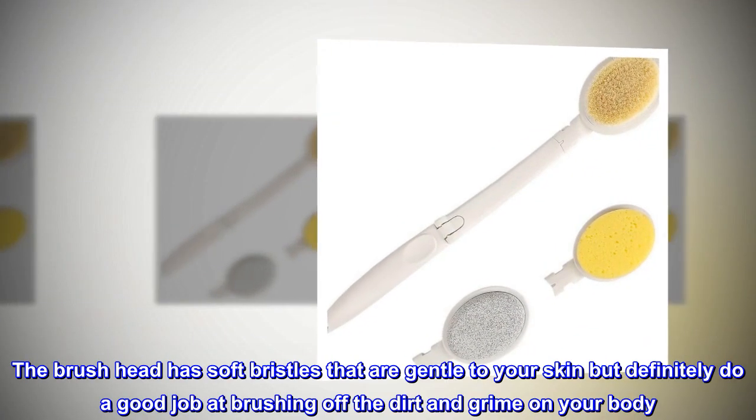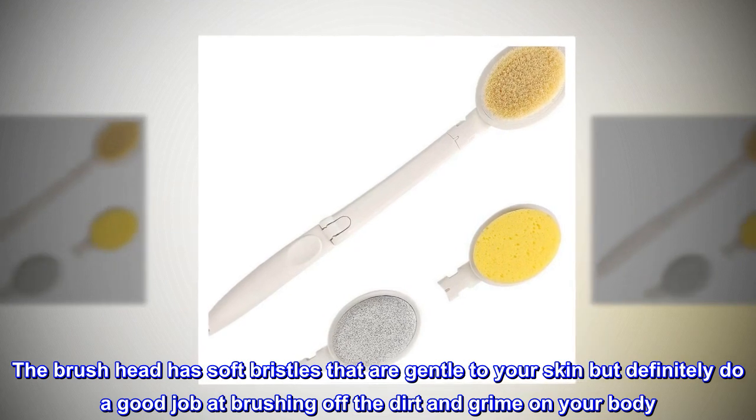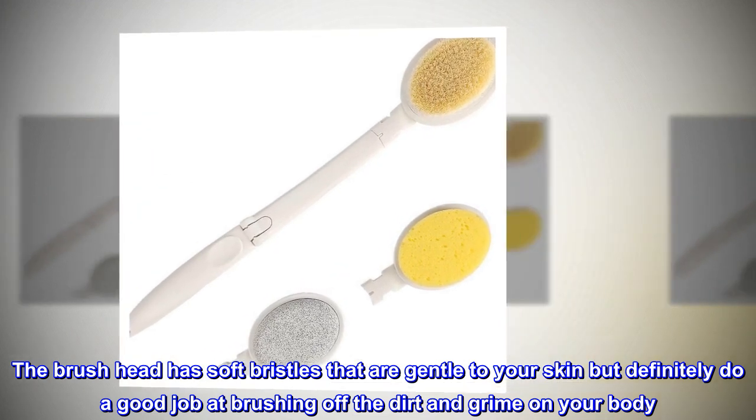The brush head has soft bristles that are gentle to your skin but definitely do a good job at brushing off the dirt and grime on your body.